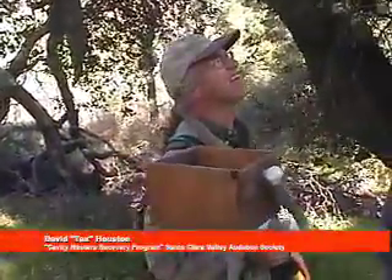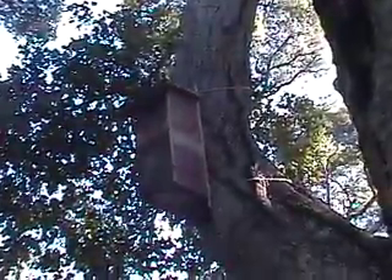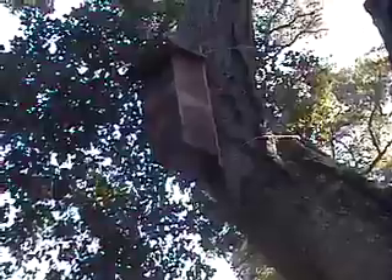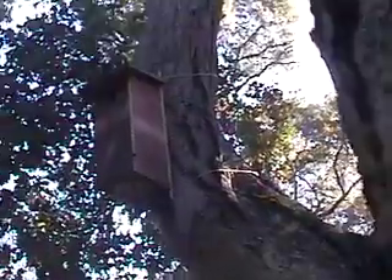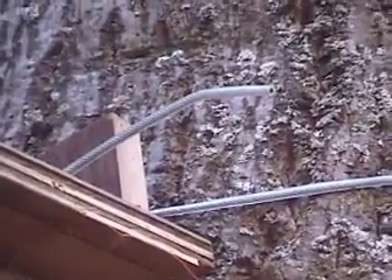We filled that thing, and now the question is, can I get up there and take a look inside? It's actually strapped on with a cable. I like to use aircraft cable — it's a plastic-coated wire. The plastic coating makes it easy on the trees so it doesn't dig into them, and it also makes the cable last longer.